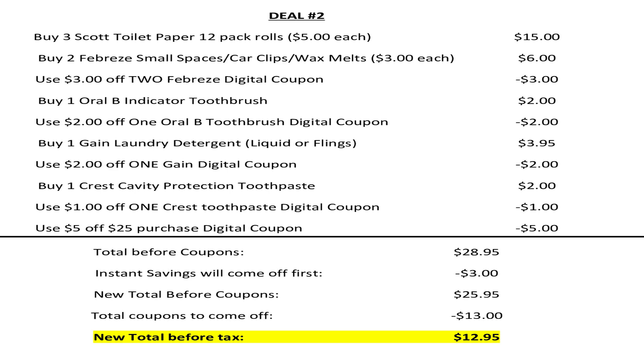The cashier is going to ring up all your items. Your total is going to be $28.95. $3 worth of instant savings is going to come off as soon as they hit total, bringing your total down to $25.95. You're going to enter your number at the keypad, $13 worth of coupons will come off, making your new total before tax $12.95.